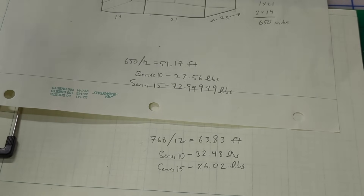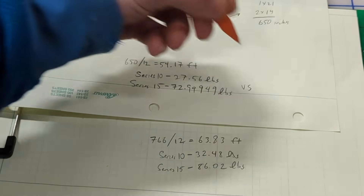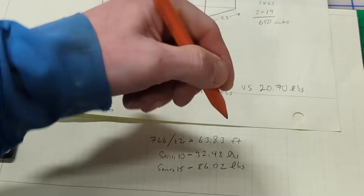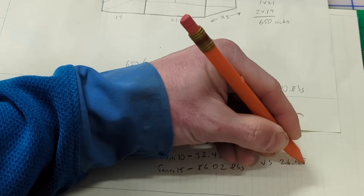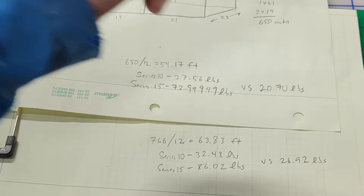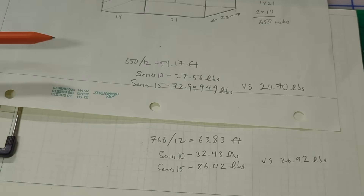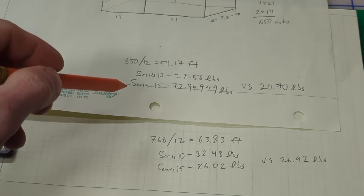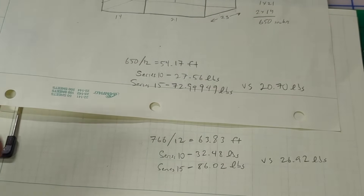Compare that to my wood cabinets: the lower weighs 20.70 pounds and the upper weighs 26.92 pounds. Keep in mind those aluminum measurements don't even include the weight of all the panels you'd need to complete them and make them look finished. So as you can see, 80-20 aluminum — even using Series 10 — is considerably heavier than the cabinets I've been building.